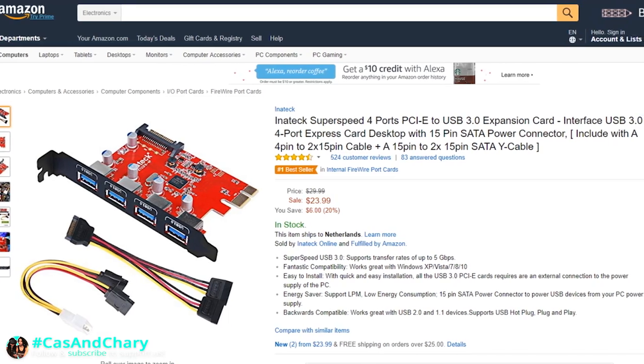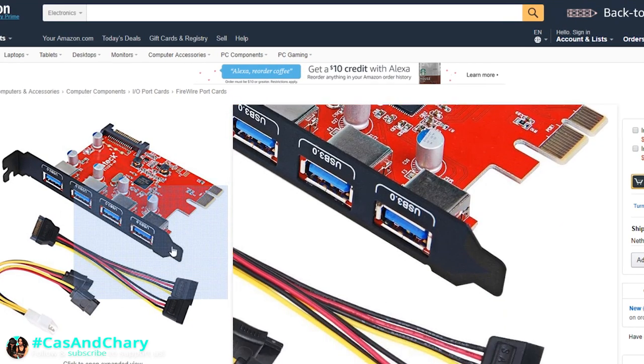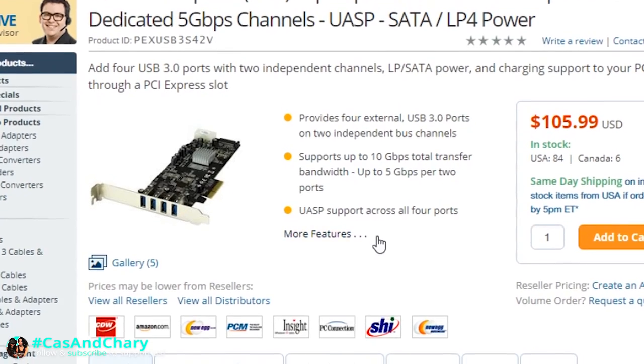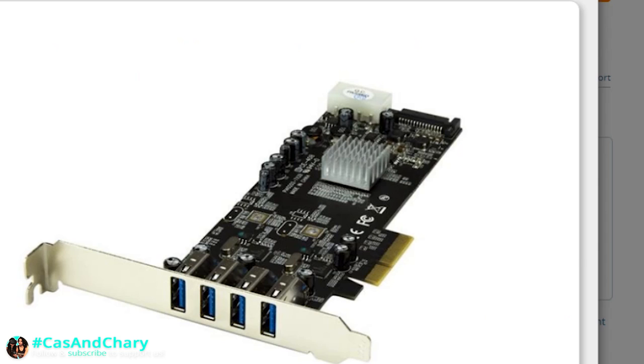If you don't have any USB 3 ports, try this cheap card: the Inateck 4-port USB 3 PC card — link is down below — or the StarTech card, also linked below. Both of these cards are recommended by Oculus themselves.